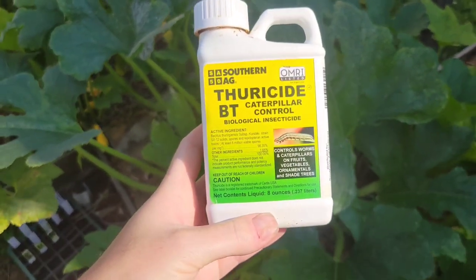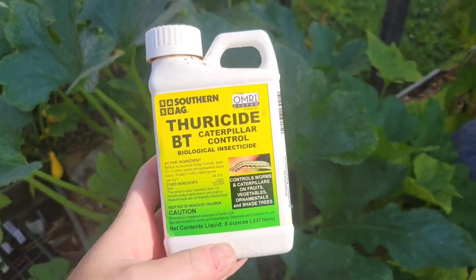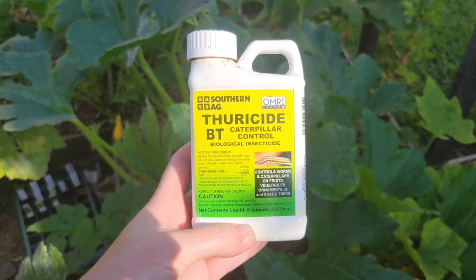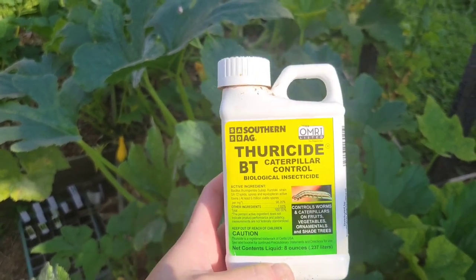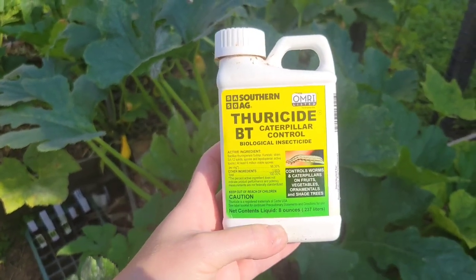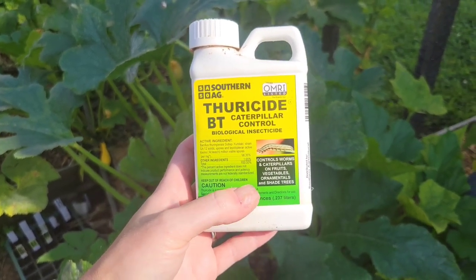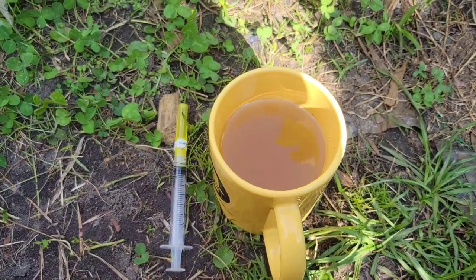What we'll be covering today is injecting the stems with BT. Now, what is BT? It is a type of bacteria that is harmful to caterpillars and larvae only if ingested. You're going to want to get yourself some BT concentrate. You will mix this with water — approximately one part BT to five parts water when injecting. For spraying on leaves, just follow the recommendations on the packaging, as it is a more diluted mixture when spraying. I just mix some BT and water in a mug.